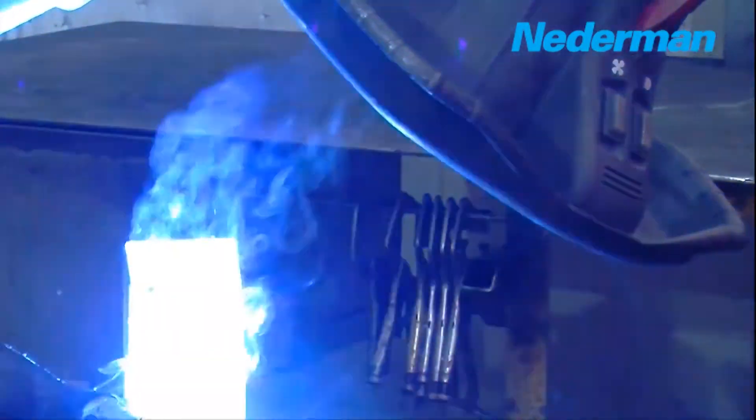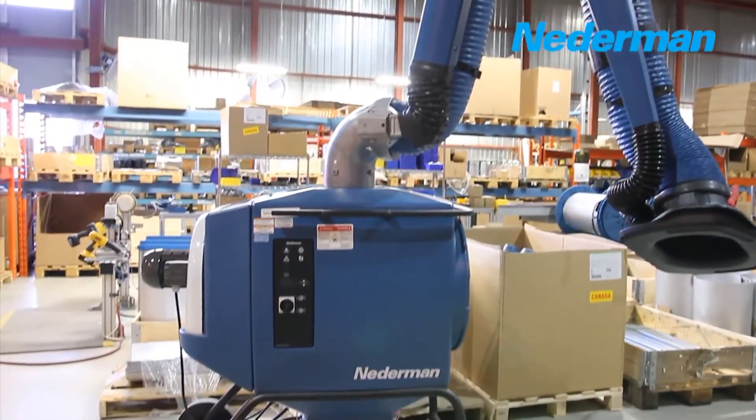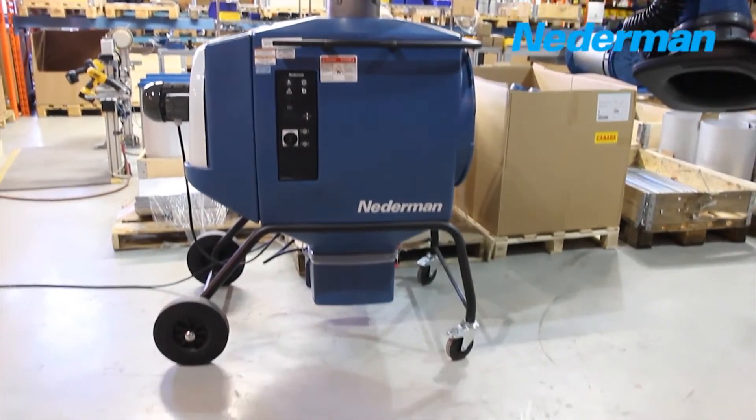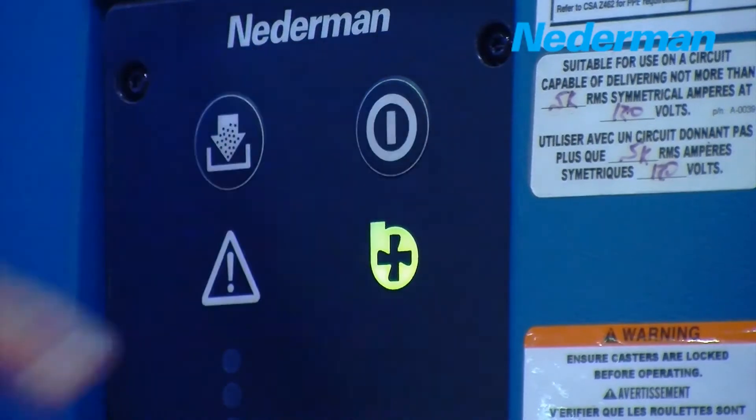Welding and fume extraction is important to good workplace health in a manufacturing environment. The Nederman filter box gives you access to a powerful and mobile solution. With push-button controls, it is a snap to start fume extraction or clean the filter.